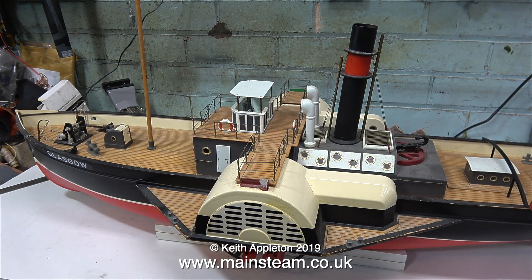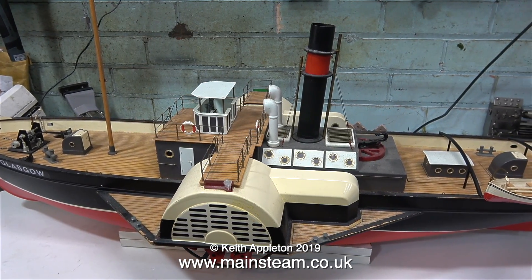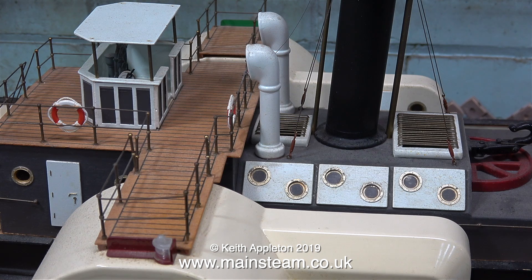I bought it quite a long while back from the auction site that we all know and love, and I went down to Nottingham to pick it up. The model is quite nicely detailed and very well made, and there's nothing much wrong with the exterior apart from a loose stanchion on the top as you can see.